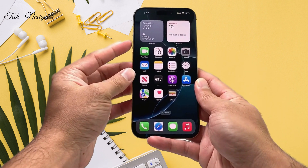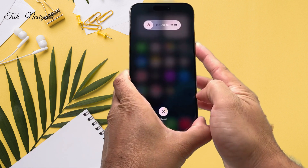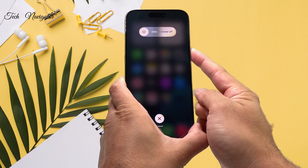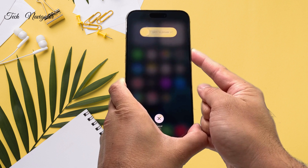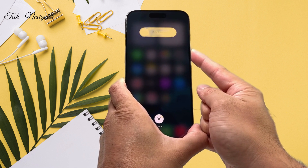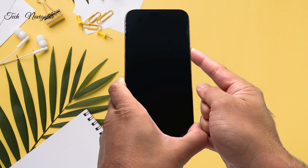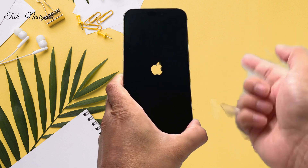So I'll do volume up, volume down, and then hold the side button. This is a force restart or reset — it will not delete any of your data. All your photos, videos, and apps will still be on your phone. I'm basically having the phone shut down completely by forcing it to shut down and then reloading the code.